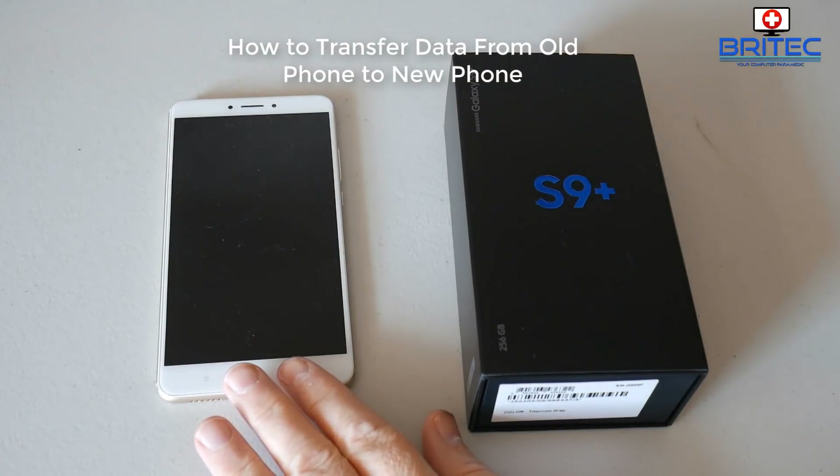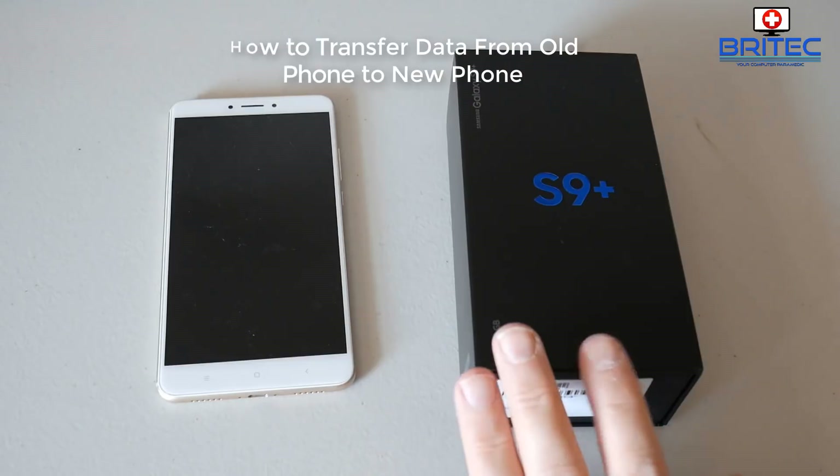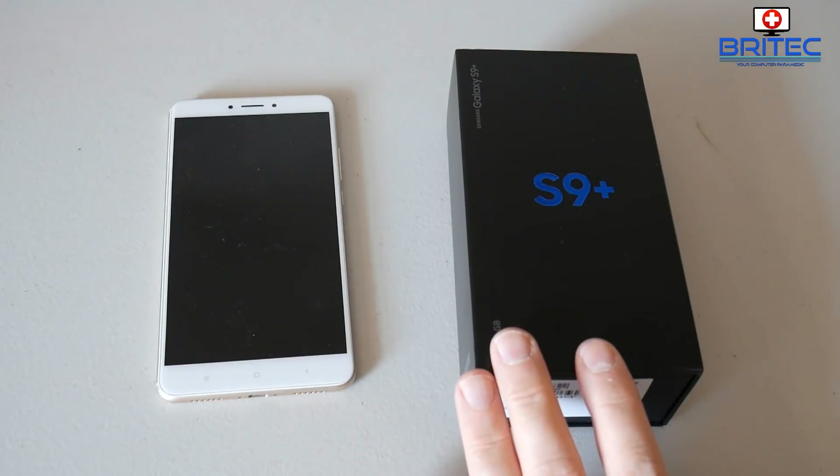In this video we're going to be taking a look at how to transfer your data from your old phone to your new phone.